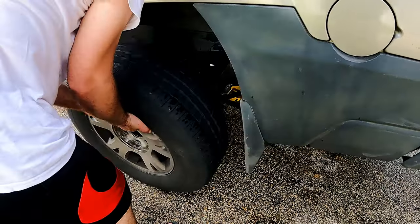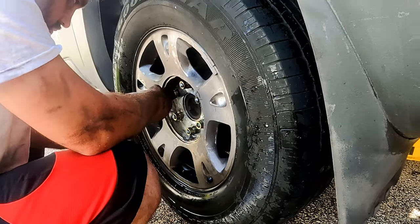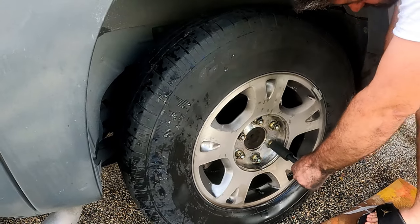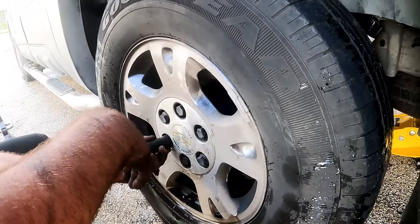The wheel goes back on with the lug nuts, and with the impact on a 22mm socket, just snug them tight. With the wheel on the ground, each lug nut is torqued to 140 foot-pounds in a cross pattern. We put on the center cap and with just the socket, gently tighten each plastic nut — you don't want to strip them.